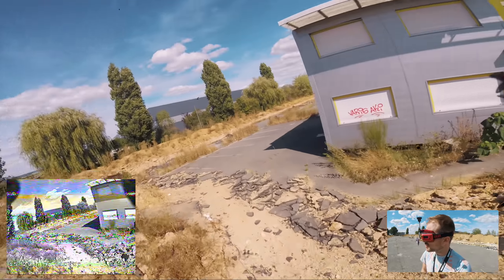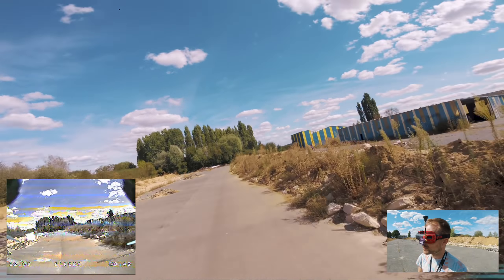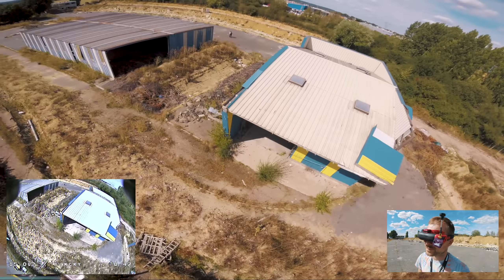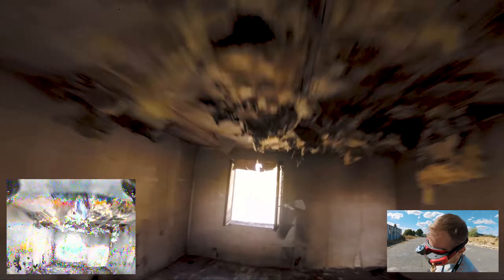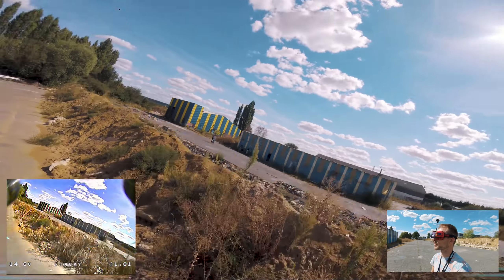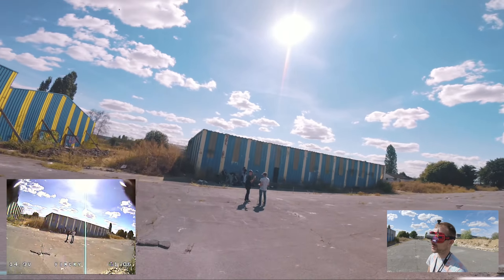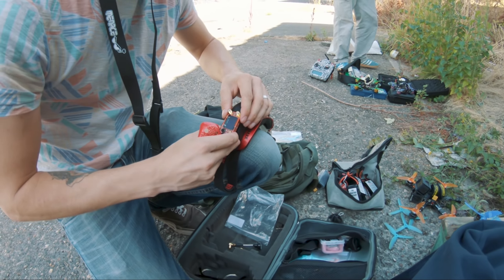Going behind here — we can see something but not much. Now inside there — yeah, not much, not many problems. All right, let's try and do the same track with the TrueD.